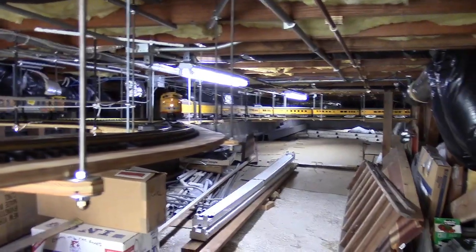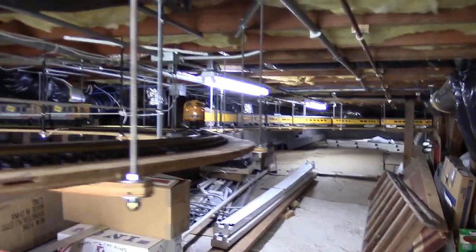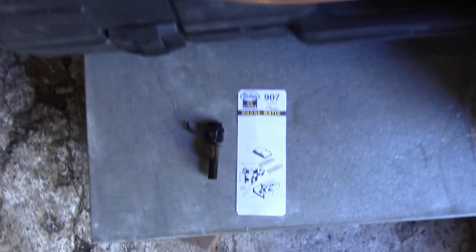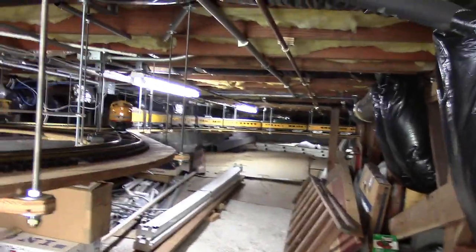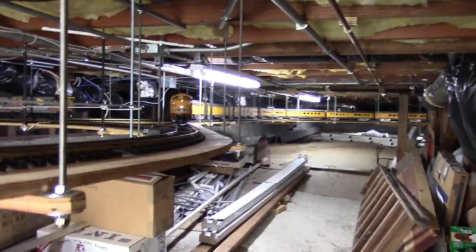All the equipment here has KD center-set couplers — KD 907s, as you can see. Here is the train poised to leave from my under-house layout and go outdoors.